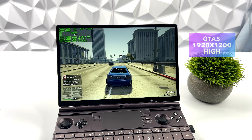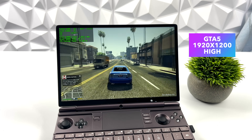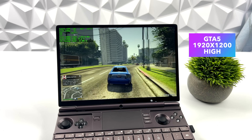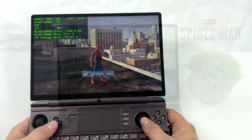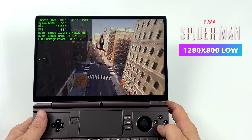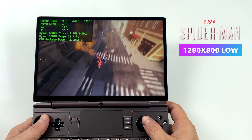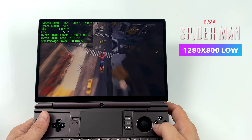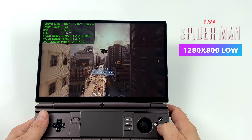I had to throw some GTA 5 in here — at 1920 by 1200, high settings, we can get over 80 fps. For all these games I'd highly recommend turning VSync on, especially on battery, to limit the frame rate and help battery life. Since the new Spider-Man Remastered just launched on PC, I tested it here too. At low settings, 1280 by 800, 28 watts, it's so close to a constant 60 fps. We can get over 60 using FSR ultra performance, but that blurs everything out.